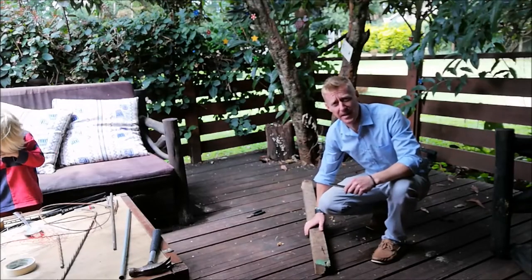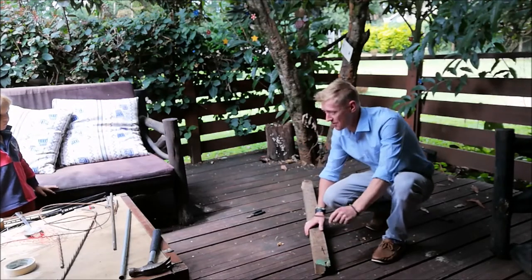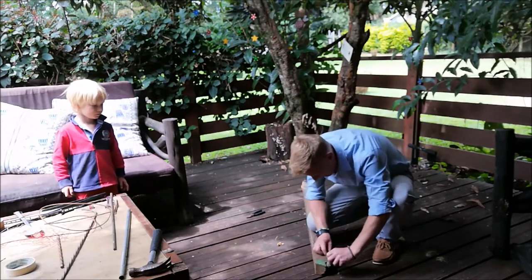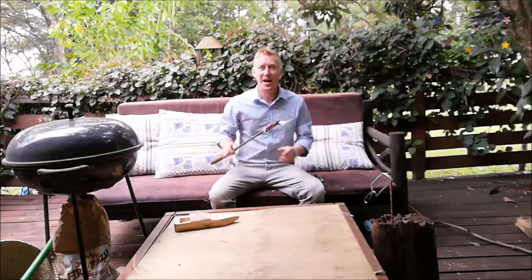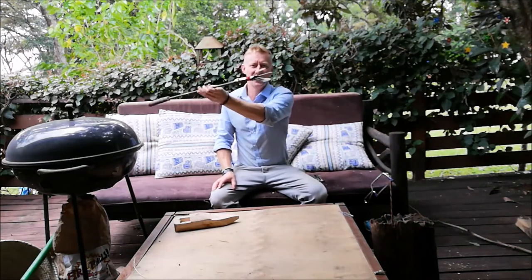Another really good way to bend metal is to hammer in two nails. I've hammered these nails in really, really low. Now I can put my metal in between them and, using the lever, I can bend it. Watch your fingers. Look at that — such a smooth bend. Done it. Number one — check it out.